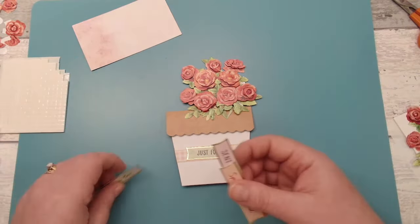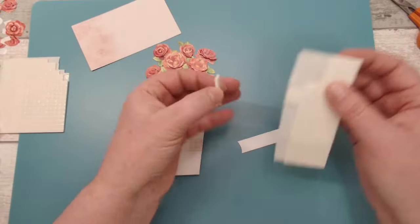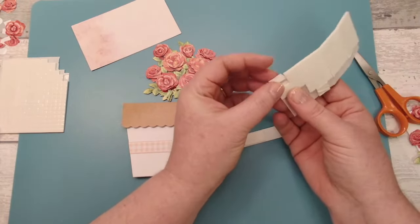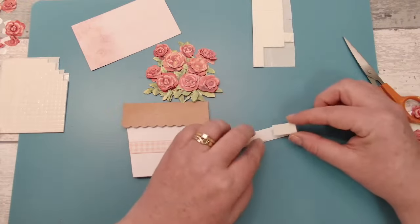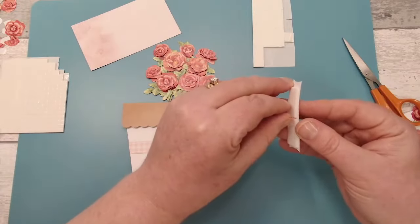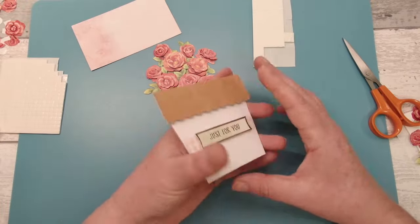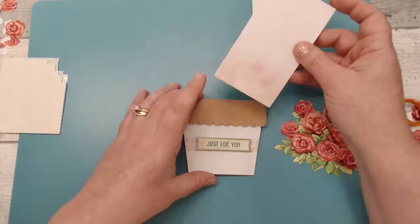I'm going to go for the green 'Just for You.' Let's pop some foam pads on the back — you don't need this many; if you want slightly smaller foam pads, just cut these in half, they cut really easily. I'm going to pop that there — I want that to be 3D so it gives extra detail and dimension to the project. Then we can come in with our card and attach our flowers and we'd have a complete finished card.